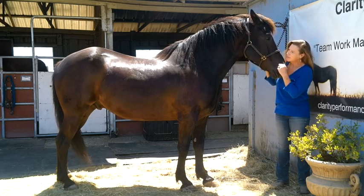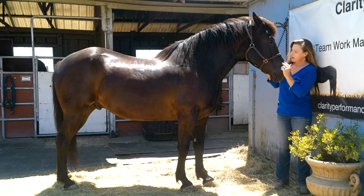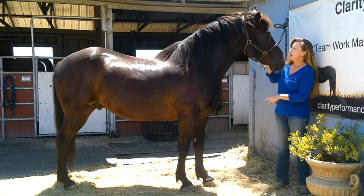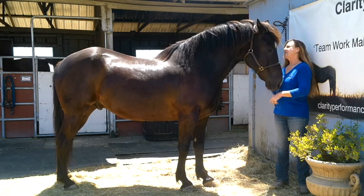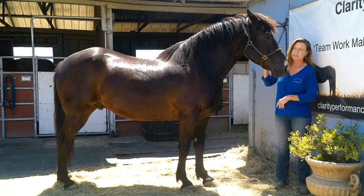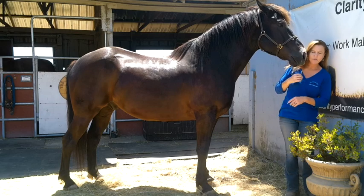He's nine years old. He's about 15'2 on his tiptoes. He came to me wearing front shoes, so he's wearing front shoes. He's a delightful individual — very sweet, very willing. Basically just a walk-trot-canter horse right now.